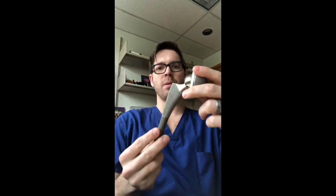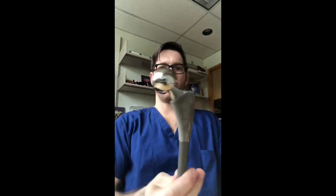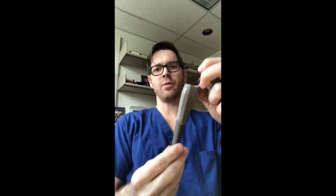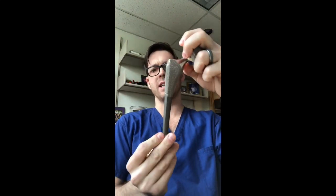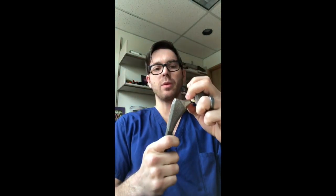I brought some implant parts here to show you. This is a hip replacement, and these things are solid. This is made out of metal, and it is really hard to break one of these. They go inside of the bone, and the bone is actually really solid and reinforced by this implant being inside there. So the chances of you breaking the implant are really, really low.